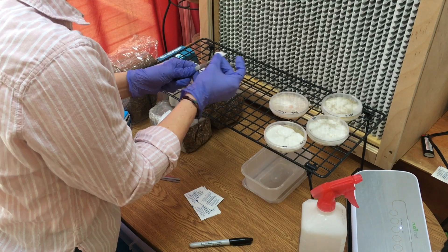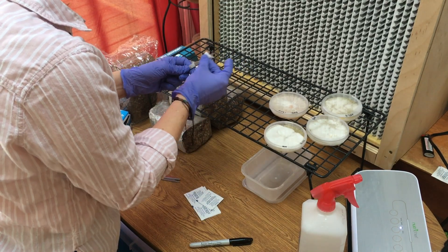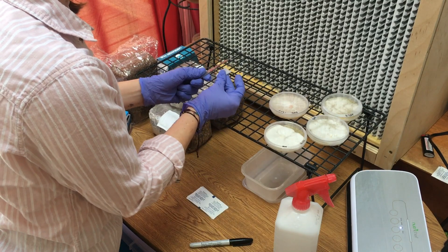Hi, Ashley here, and today I'm going to show you how to inoculate agar to a spawn bag. First, I recommend being in front of a laminar flow hood or in a sterile environment. Then, sanitize everything before you start.